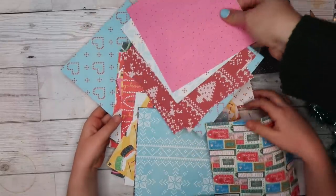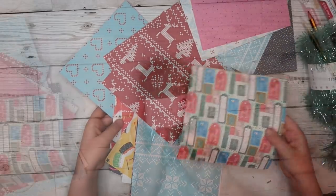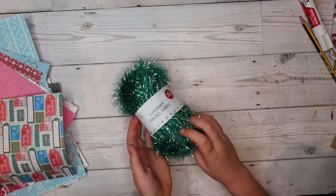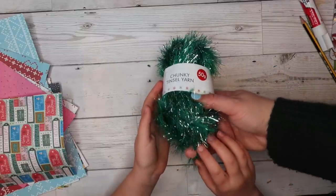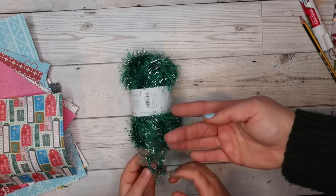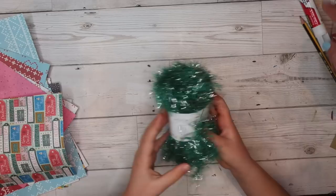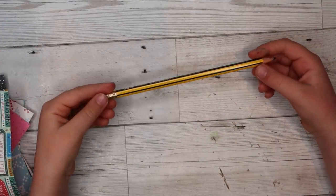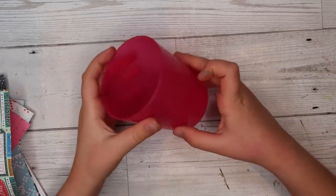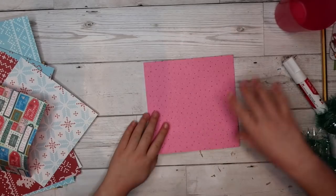To get started we will need some double-sided papers and some string. We've got some pretty sparkly string for this one — it's a very beautiful glittery string. And here we've got some glue and a pencil and we've got a cup. We need the cup so we can make some circles.